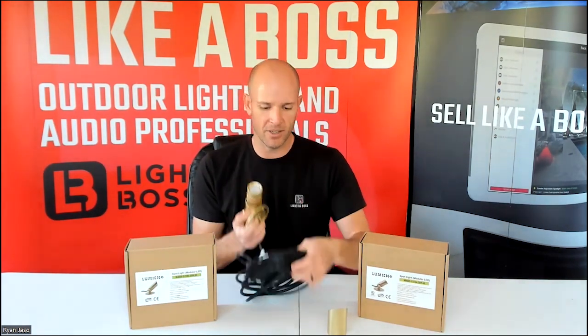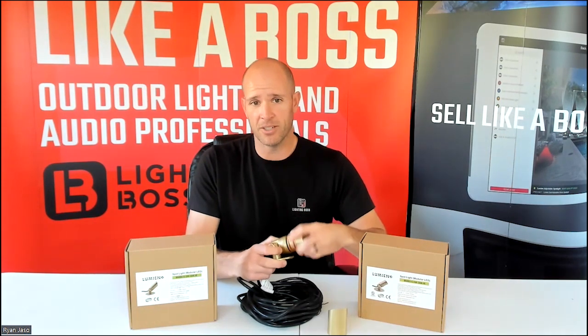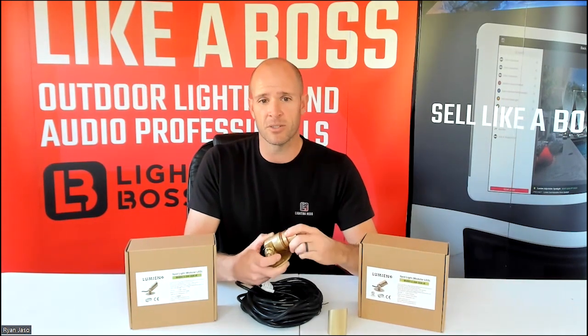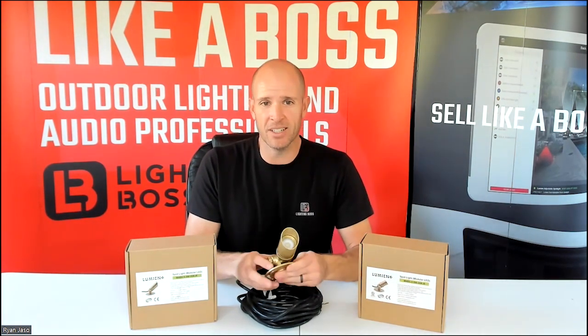Also notice that they come with 25 feet of SO cord, so that's another great feature. This is Lumion's submersible series — only comes in raw brass as of now. This will patina in no time though, so we will turn it on.